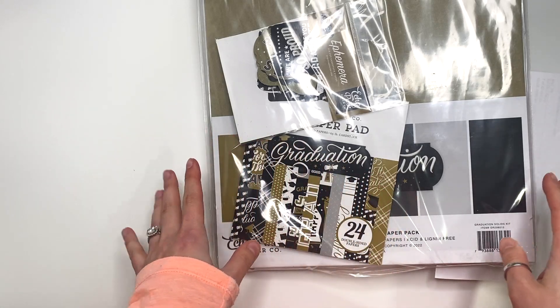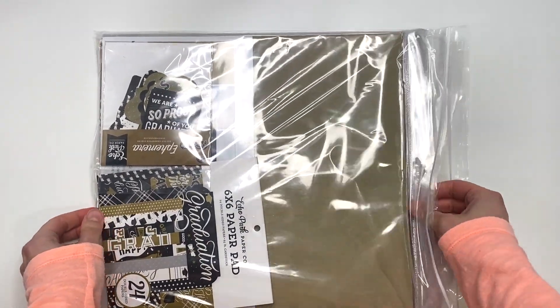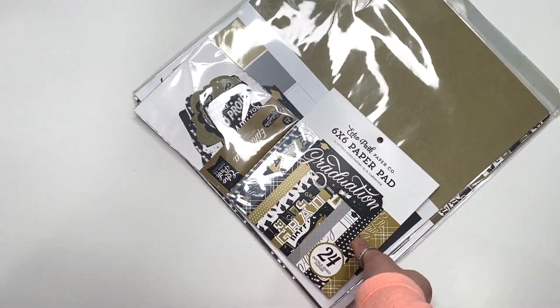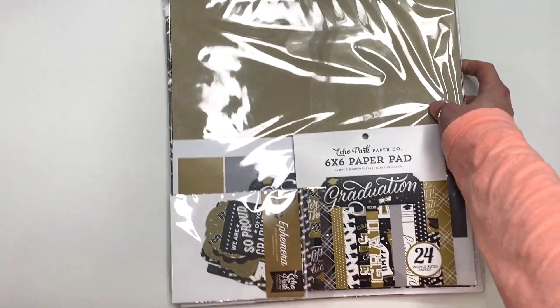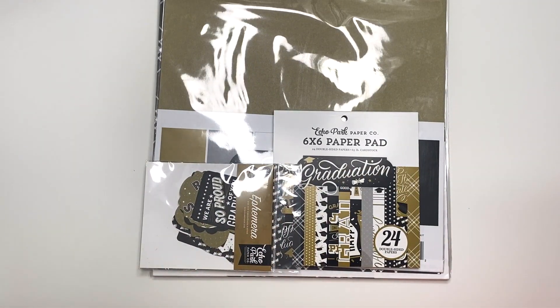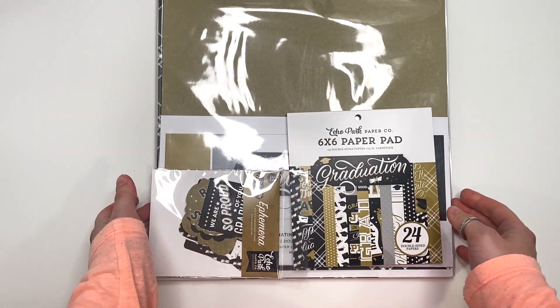So I wanted to share with you guys what I got. I will do a flip-through of the collections because they are new. I've never had them before and I've never seen them — I didn't watch any videos on them or anything. So I'm excited to see them just as much as you guys are. I'm going to have everything linked down below; it's from A Cherry on Top.